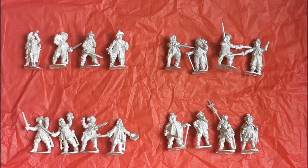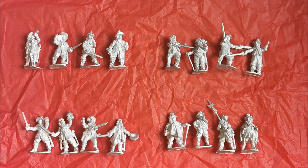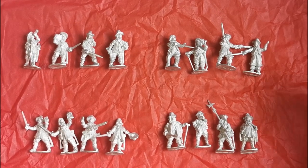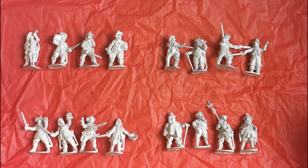Hello everyone and welcome back to another video. I'm very excited because the latest wave of Bloody Miniatures has just arrived on my doorstep. If you've seen my previous unboxing reviews you'll know I really like these and I just couldn't wait to tear into them. Full disclosure: Richard from Bloody Miniatures has sent these to me to see what I think. I'll go through each of the packs in detail and this time I may paint a couple up as well and show that at the end of the review.